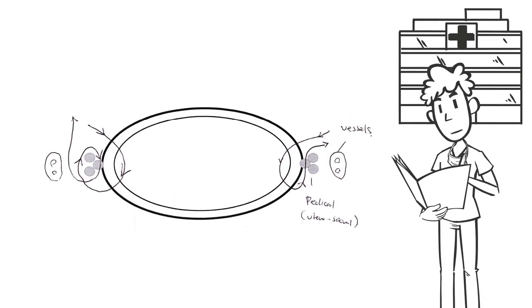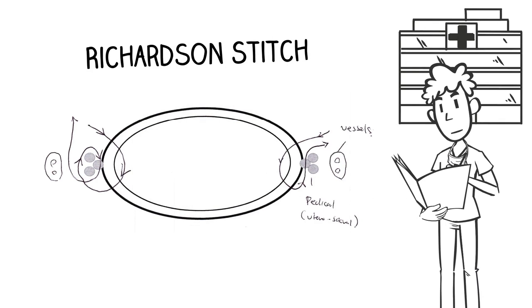A Richardson stitch can be used at the time of abdominal hysterectomy when closing the cuff after amputation of the uterus and cervix. This stitch incorporates a part of the uterosacral ligament into the cuff and provides additional hemostasis to the lateral edges of the cuff.